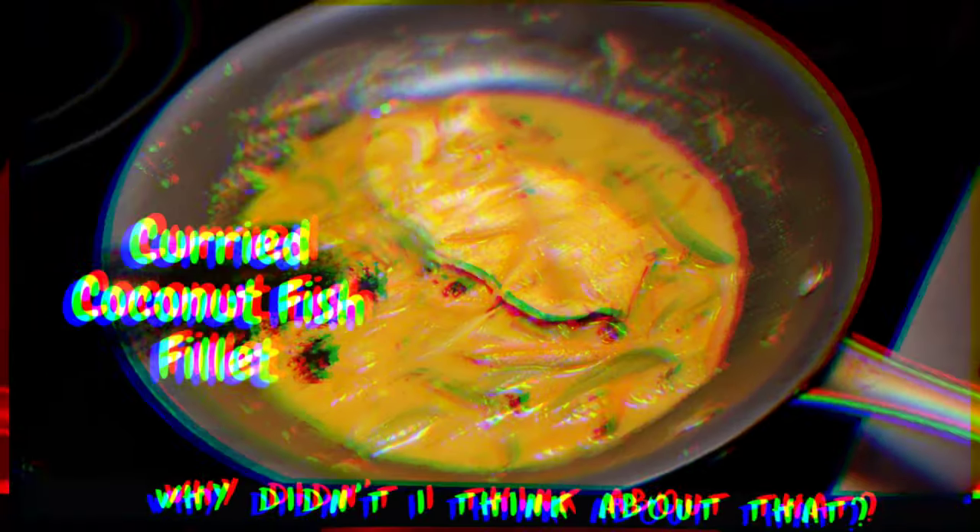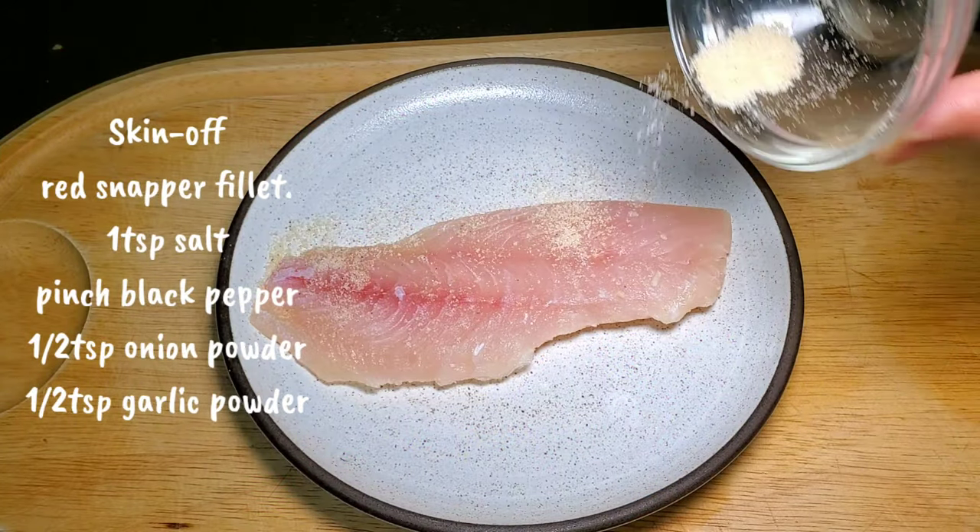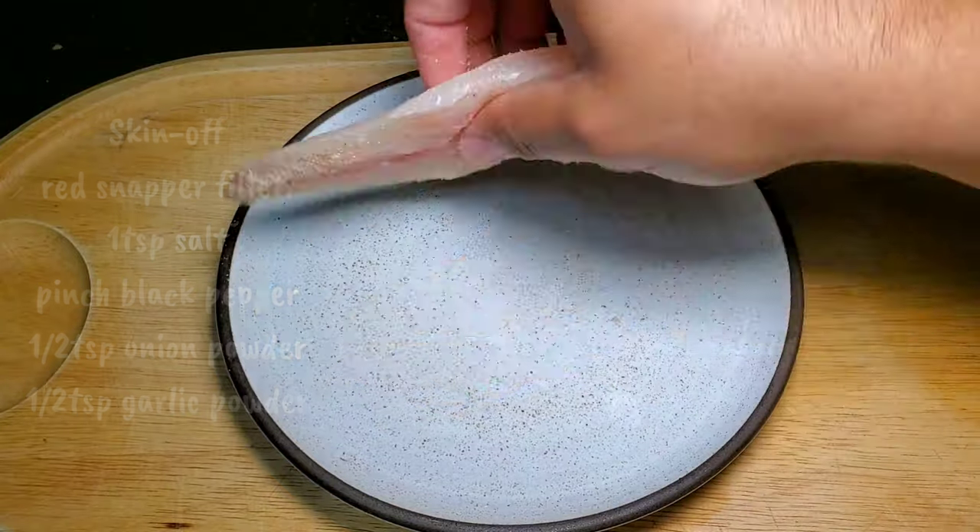Our third and final recipe will be curry coconut fish fillet. For this recipe I'll be using skin-on fish fillet, and I've gone ahead and seasoned it with salt, pepper, garlic powder, and onion powder.